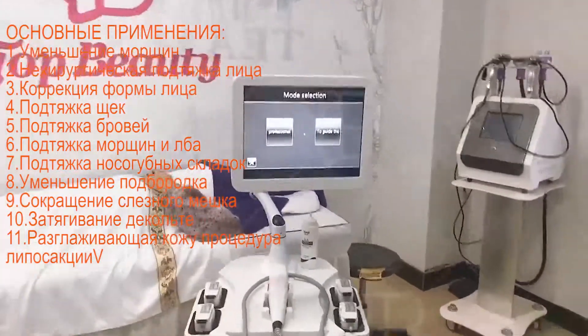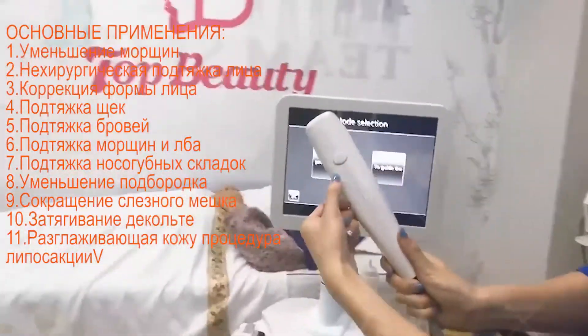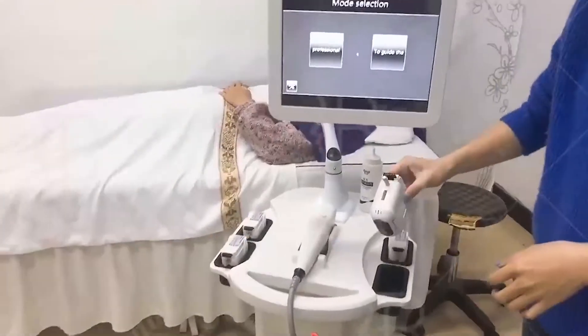Now I'm going to show you the handle. Here is the star button and the guide light when the machine is working. And here is the carriage.